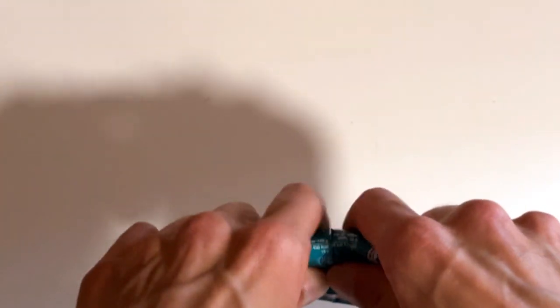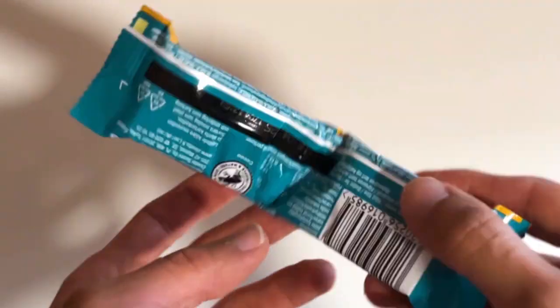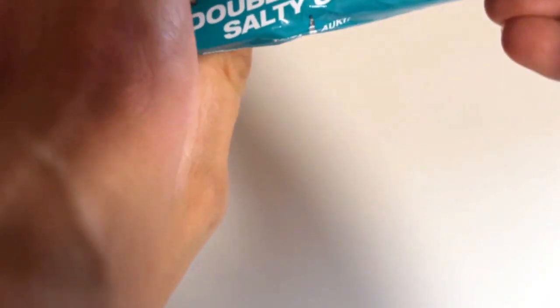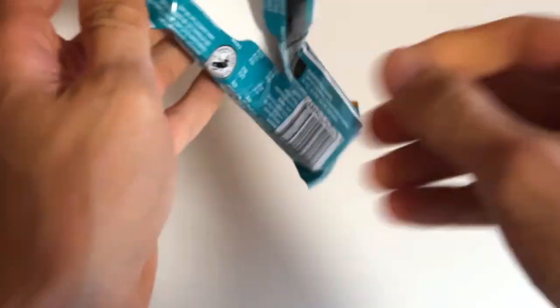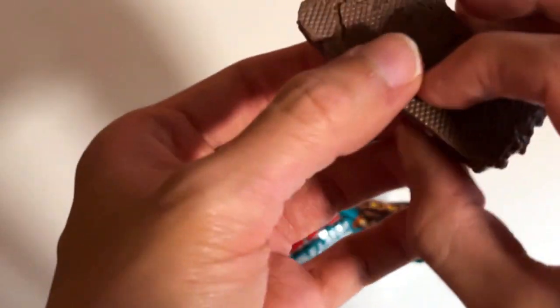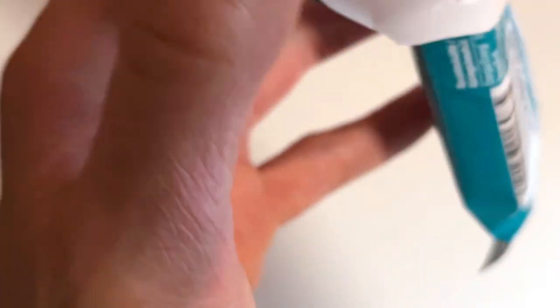We're not going to open it the way they meant it. They're saying you should open it like this, but there's something awfully problematic here, so we have to open it like regular chocolate bars.